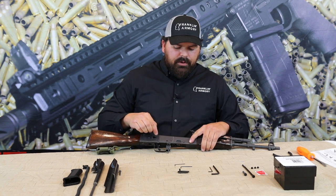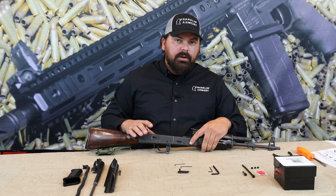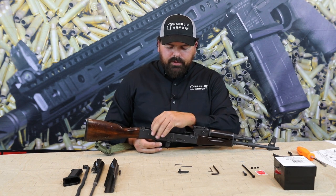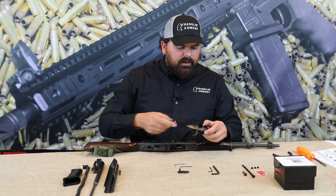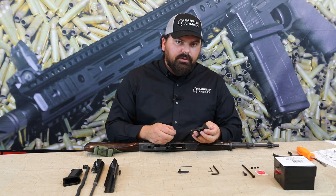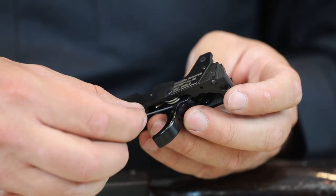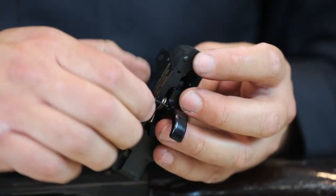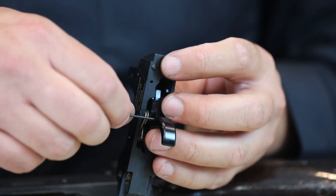Some AKs do not require removal of the trigger bow, but other AKs will. If your AK requires the removal of the trigger bow, you will notice on the side of the trigger bow two allen key screws. There's an allen key in your package that fits these two screws. Simply remove these two set screws and your trigger bow will come off.